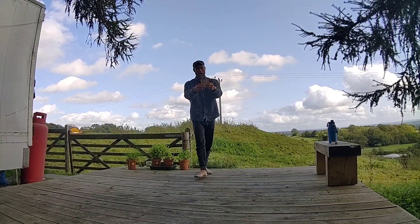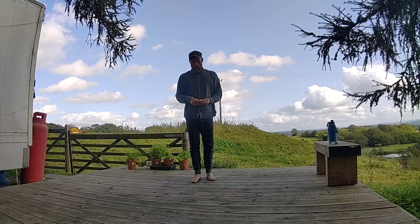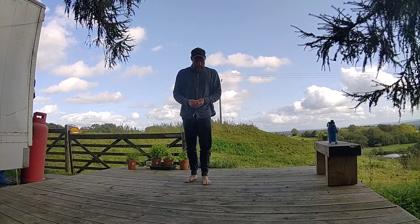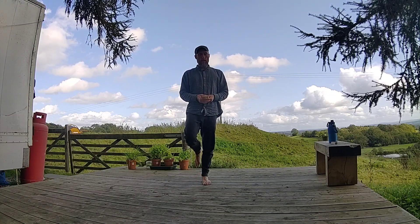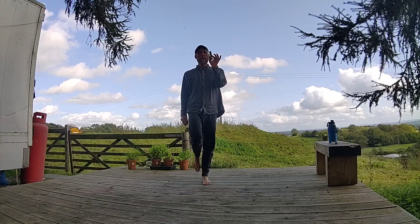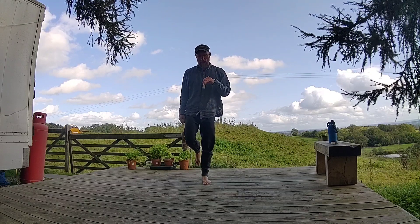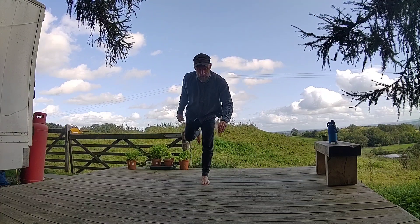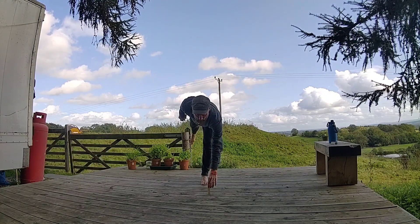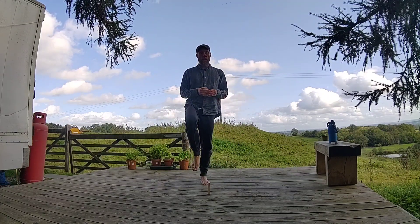We have our three objects. Pick a foot, shift your weight onto that foot lifting the other leg. With the same hand as the standing leg, place the object down at 12 o'clock, and place them as far away from the body as you can, so that you don't have to use momentum to get back up again.